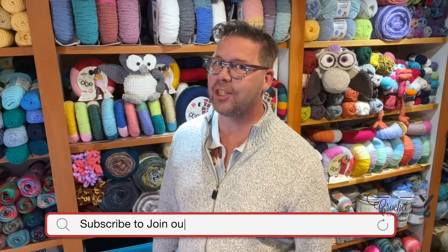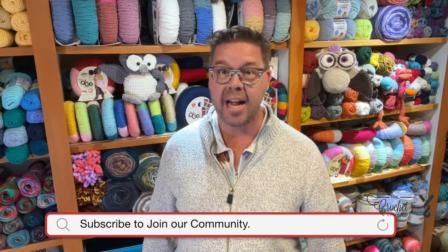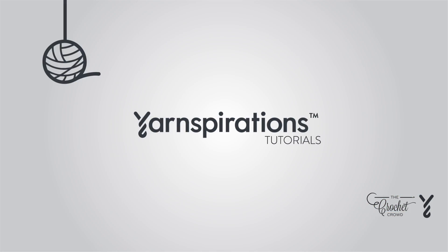Hi, I'm Mikey from The Crochet Crowd and thank you so much for joining our channel today. I'm here to inspire you and create magic with your crochet hook. Are you ready to play?